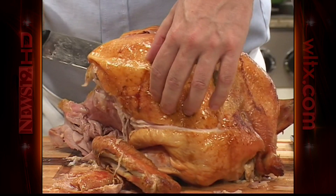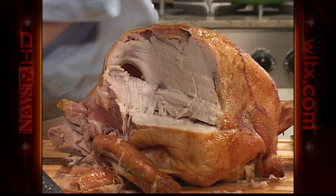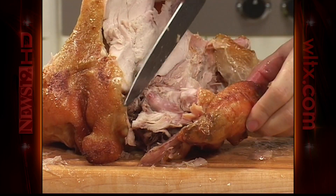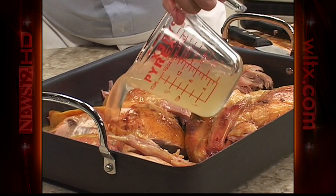Next, we'll cut along one side of the breastbone, removing half of the breast all in one piece — it'll look like a big boneless roast. After doing the same thing to the other side, we remove the wings and place the cut-up turkey in a heavy roasting pan, then pour some chicken broth over it.